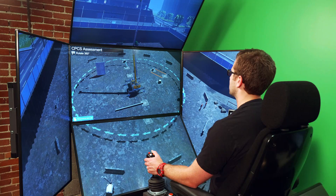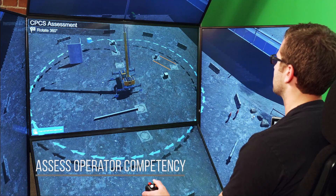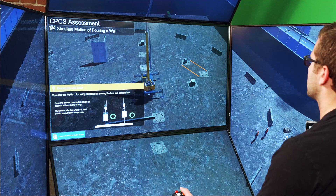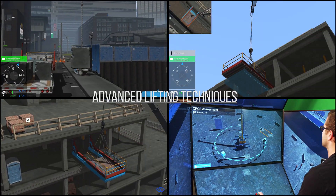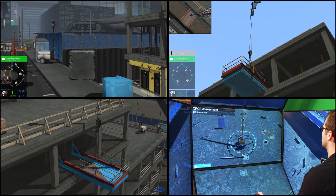The new Mobile Crane Training Pack also allows trainers to evaluate operator competency with a new Mobile Crane Skills Assessment Exercise. This comprehensive evaluation exercise provides a safe, objective tool for employers to assess crane operator skills. It includes advanced lifting techniques, such as performing a blind lift, recovering from a load pendulum, girder lifts, and more.